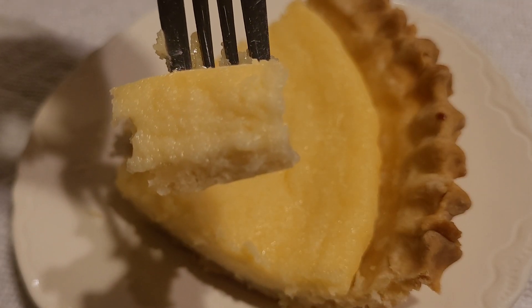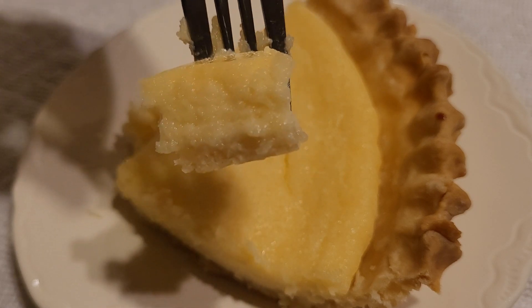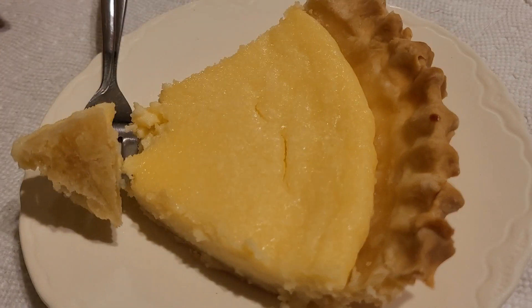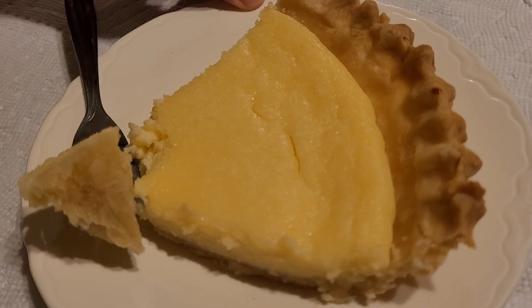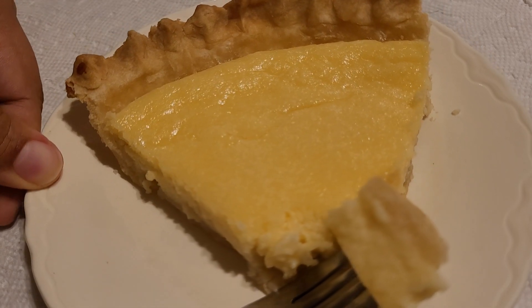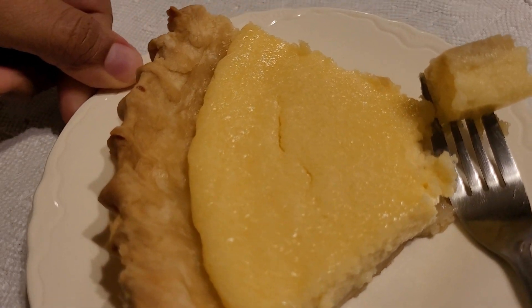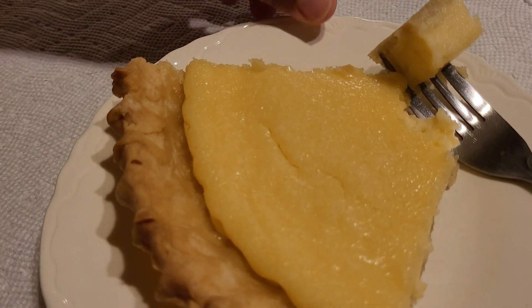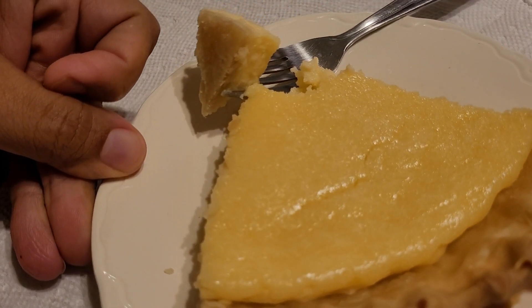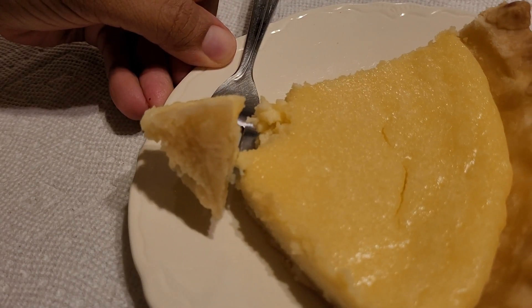You could also try a graham cracker crust and sprinkle a little bit of cinnamon on the bottom before you pour in the filling. Those critiques aside, I still think the sour cream pie recipe was a success. It had an old-fashioned Southern look and flavor, very similar to buttermilk pie. This pie is also super easy to make, doesn't have a lot of ingredients, and it's not super sweet or heavy. So I think it would be a good light dessert after Thanksgiving, Christmas, or some other holiday meal when you want a decent dessert that's not too hard to make and won't be heavy on your stomach.